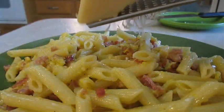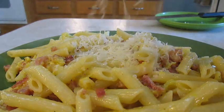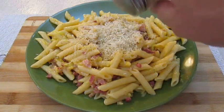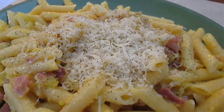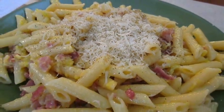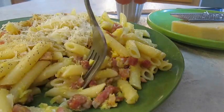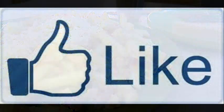Now just grate some fresh Parmesan right over the top, then hit it with some ground black pepper. And there you have it — pasta carbonara right here in the Poor Man's Gourmet Kitchen. Thank you for watching, and be sure to stop by poormansgourmetkitchen.com for more recipes and exact ingredients.